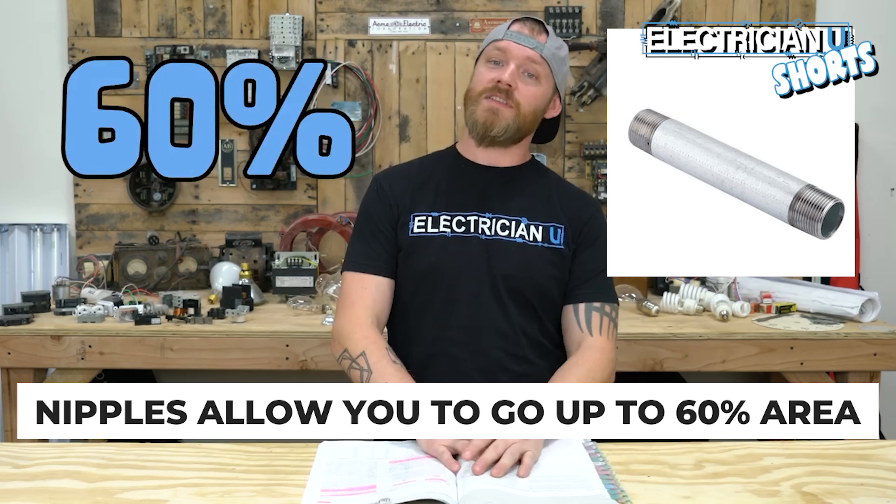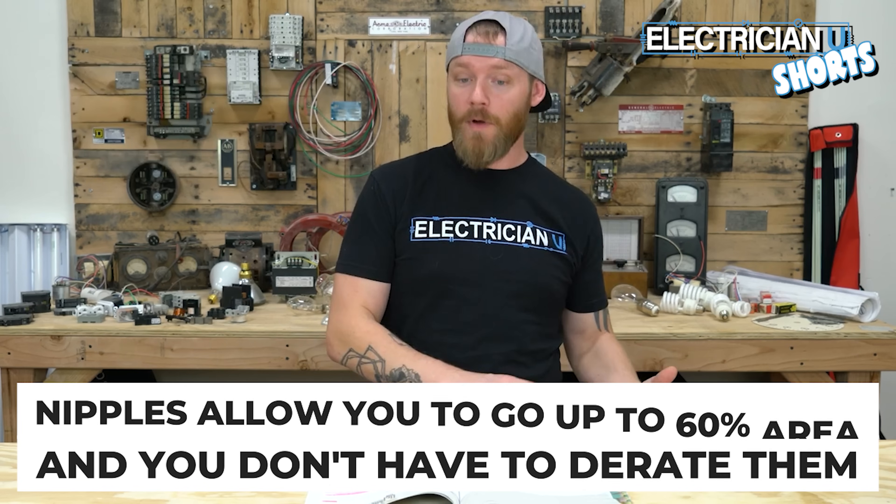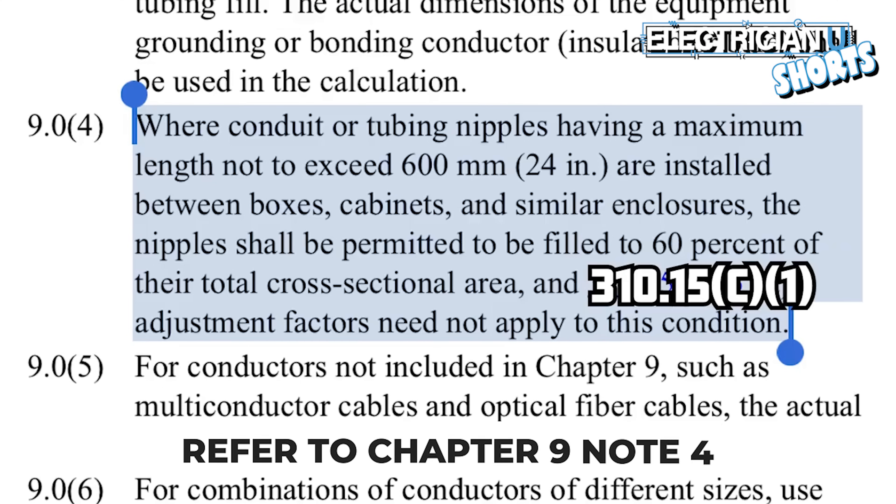The last thing to talk about are nipples. Nipples allow you to go up to 60% area for conduit fill, and you don't have to derate them. Note 4 says where conduit and tubing nipples have a maximum length not exceeding 24 inches and are installed between boxes, cabinets, and similar enclosures, the nipples shall be permitted to be filled to 60% of their cross-sectional area, and the 310.15(C)(1) adjustment factors need not apply.